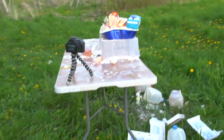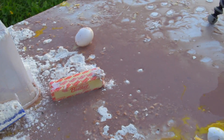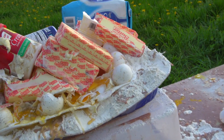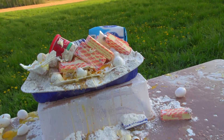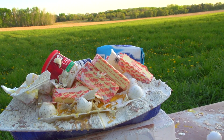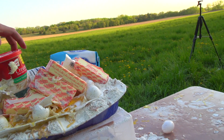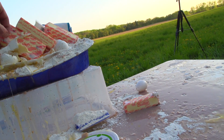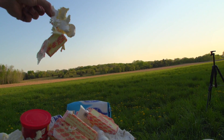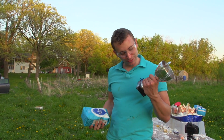Looks like the sprinkles did not get hit — we hit the butter. There's butter on the frosting. We hit it right there, so it's going where we're aiming it.